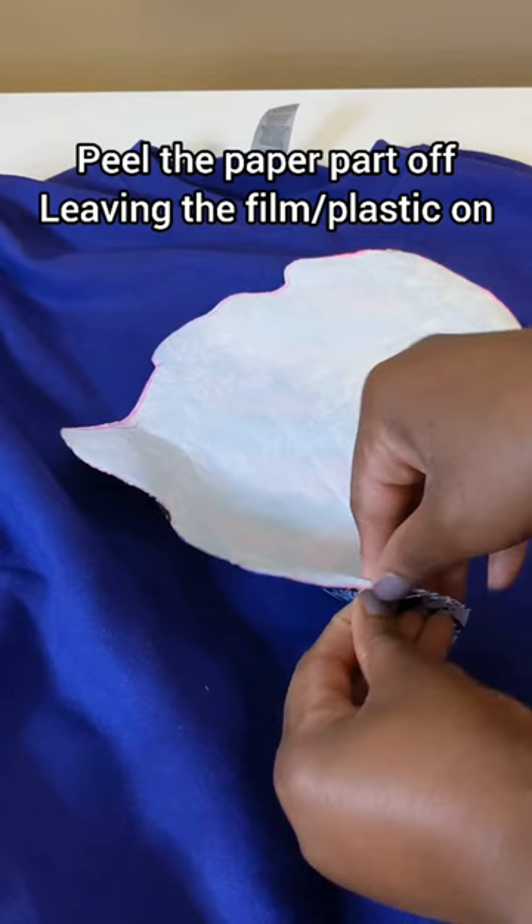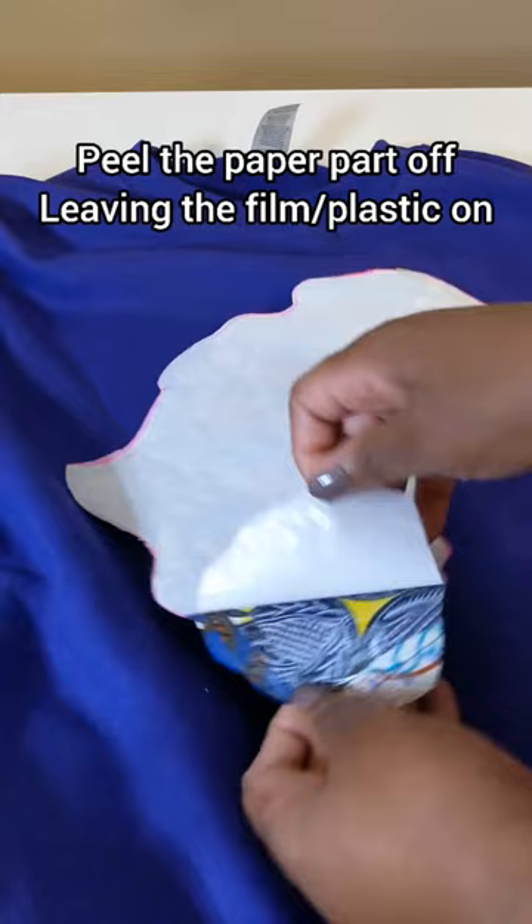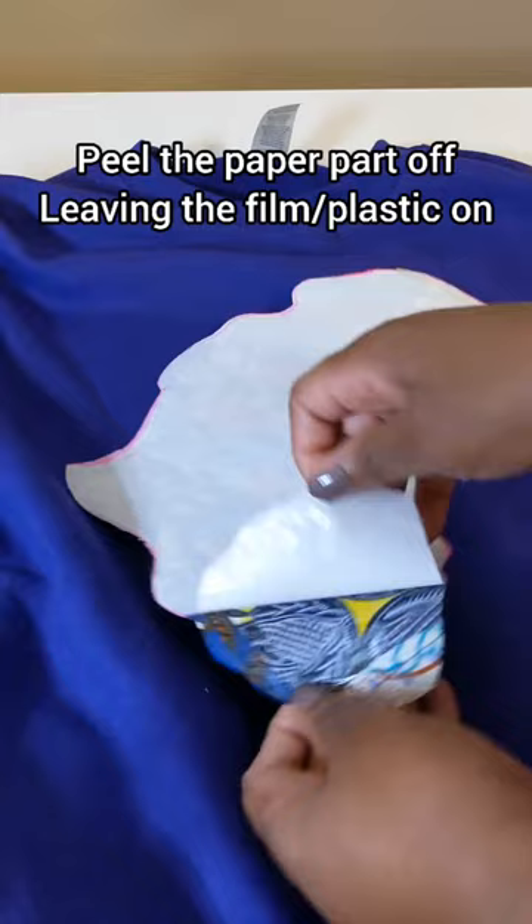Take the paper part off, leaving the film or plastic on, and try to do this gently because you can pull off the plastic film. This is what you should have left after taking the paper off.